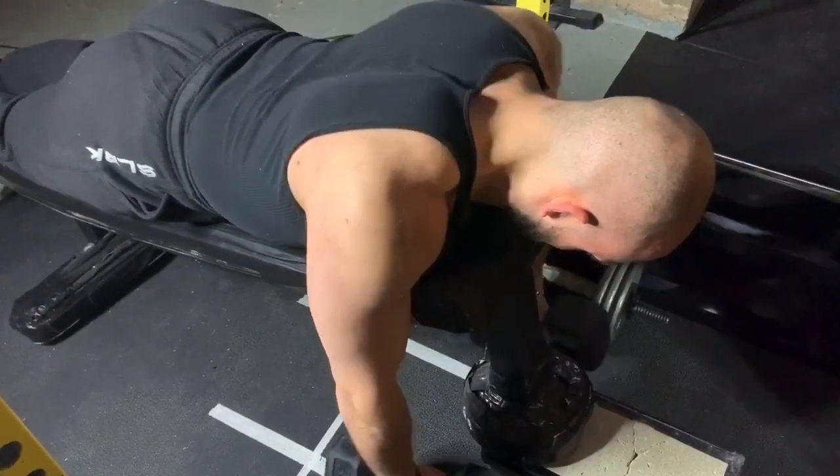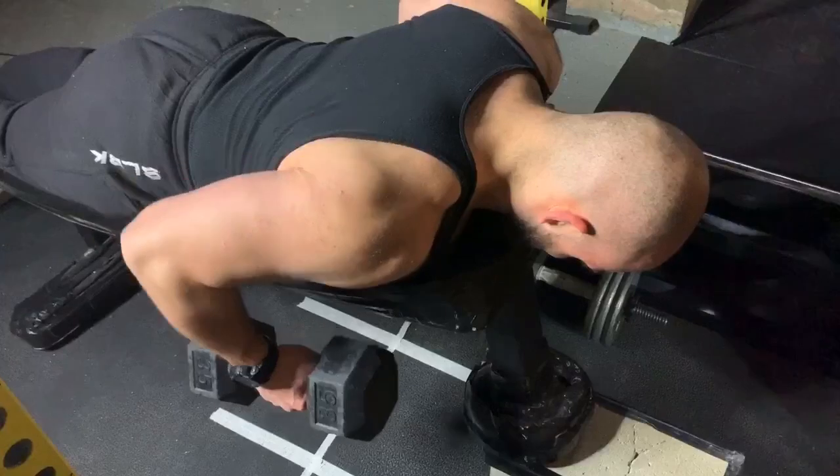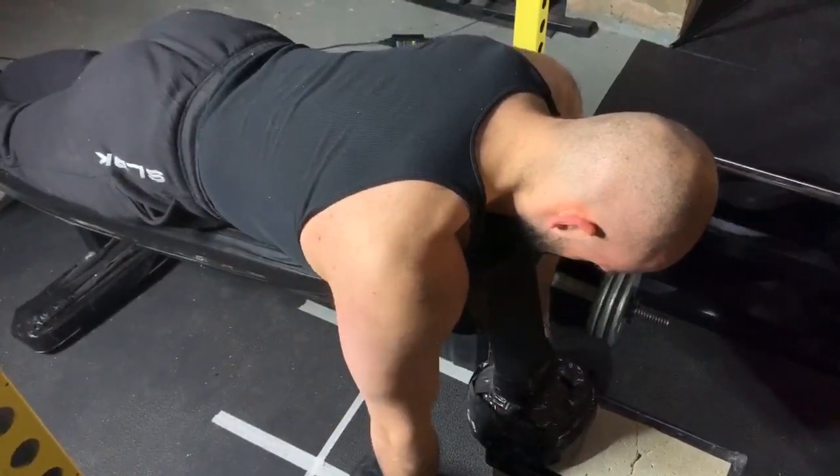Another strategy you can apply is retractions at the top. This adds more range of motion — you retract and then you pull. This also carries over very well to benching variations.